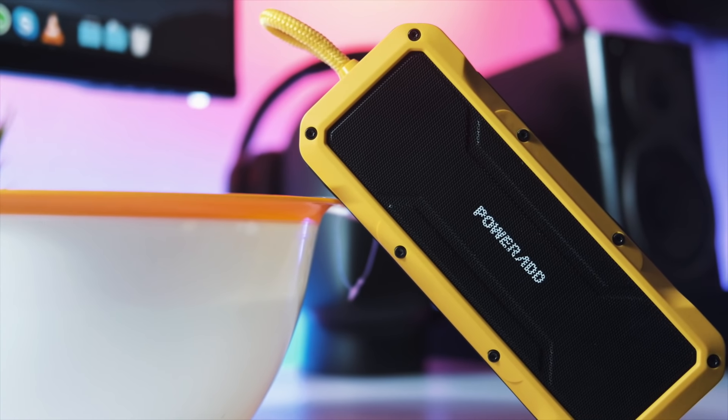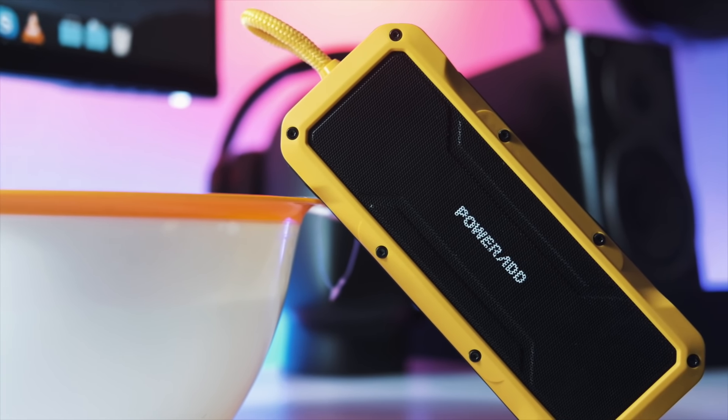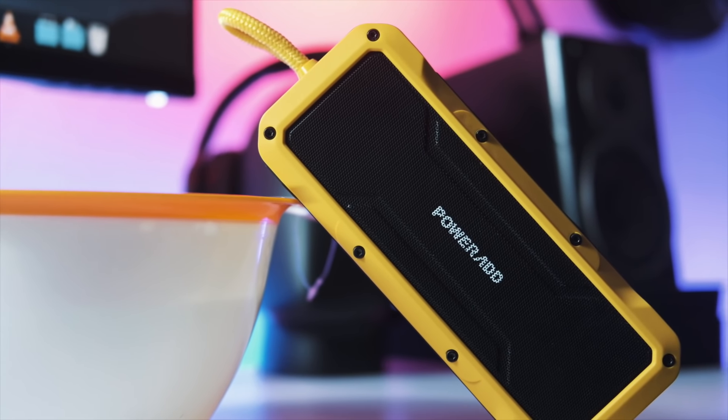In this video, I'm going to be putting it through its paces. I'm going to dunk it, check the sound quality before and after, and I'm going to give you my thoughts about this device, no holds barred. Without further ado, let's get into it.